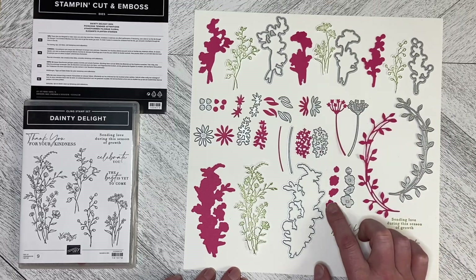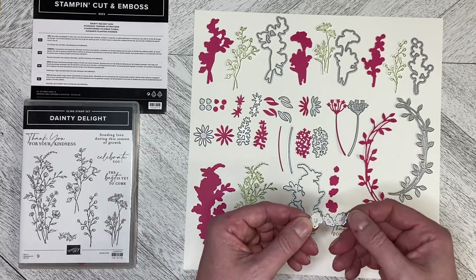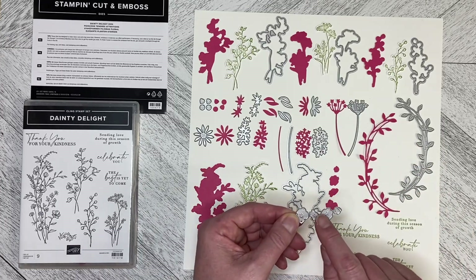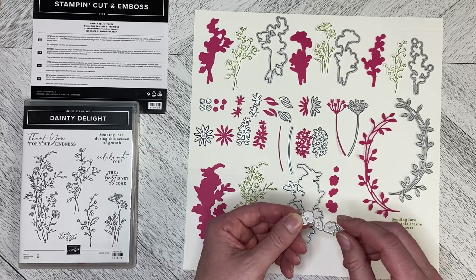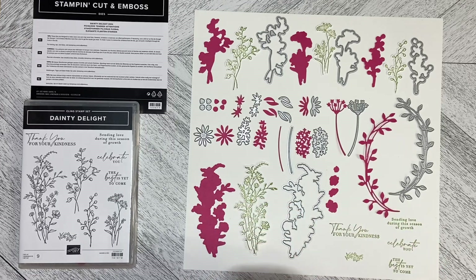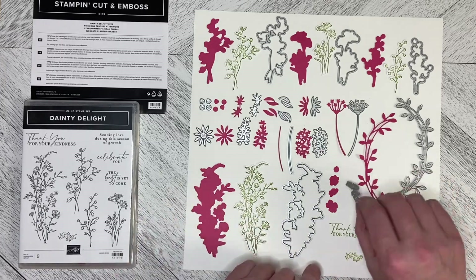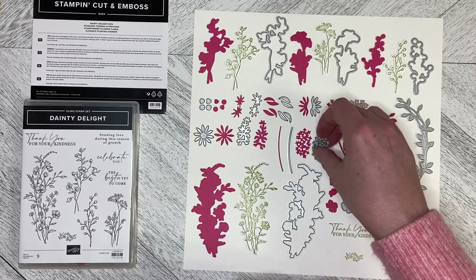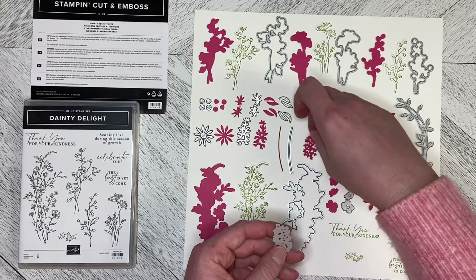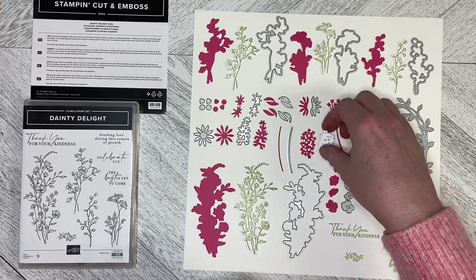This one cuts out four separate flower shapes, and they do have embossing pieces on them, so you actually get a little bit of a shape on there as well. What I found with these little ones is I had to run them through twice to get the full detail. And this one here that cuts out this little scatter, I had to run that one through twice as well just to make sure that the center cut out.